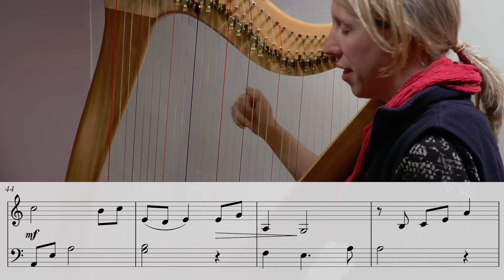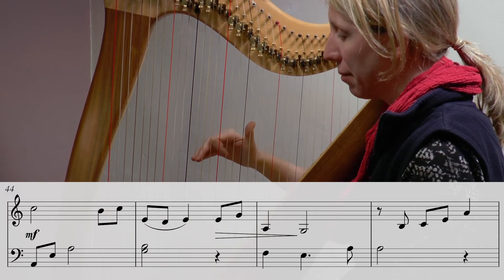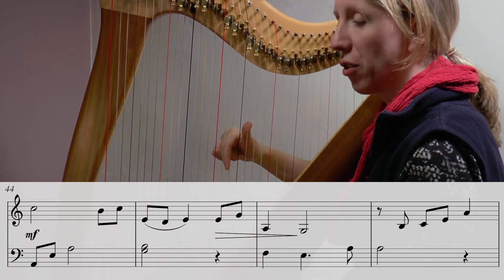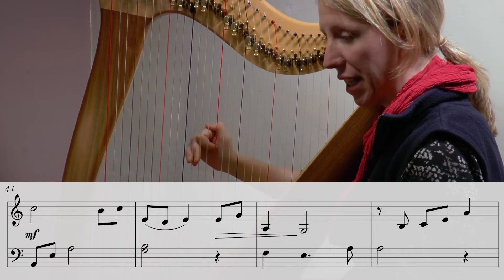Then we have E G but then we're going down to an A. I'm going to go down with my three and four so I can place. I've got my E and before I play my G I'm already reaching for that three four position.